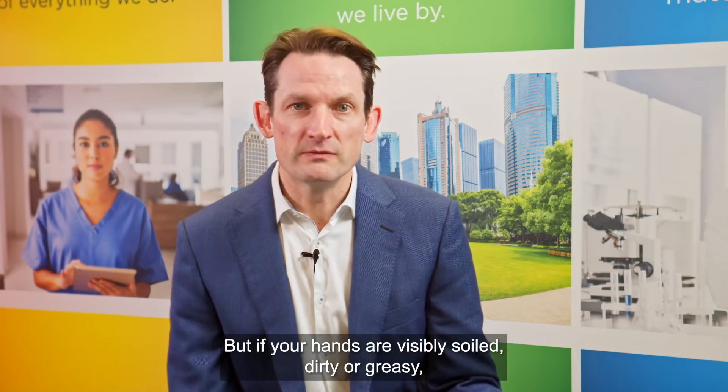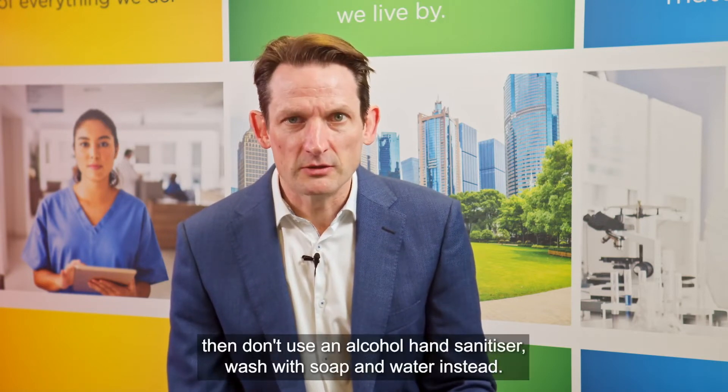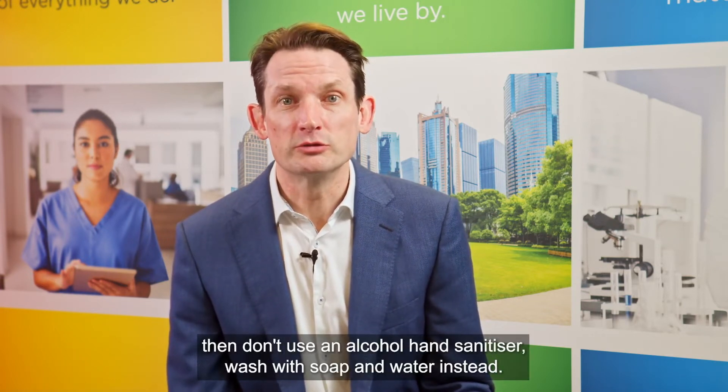But if your hands are visibly soiled, dirty or greasy, then don't use an alcohol hand sanitiser — wash with soap and water instead.